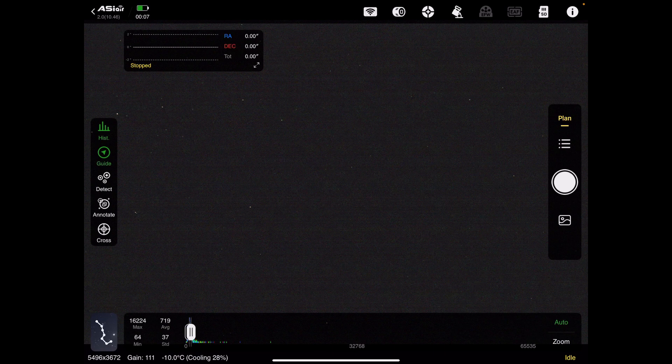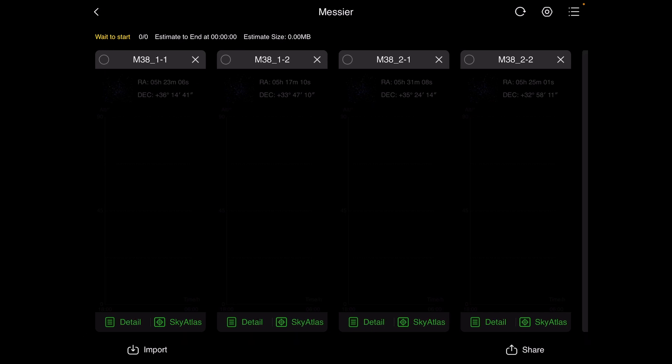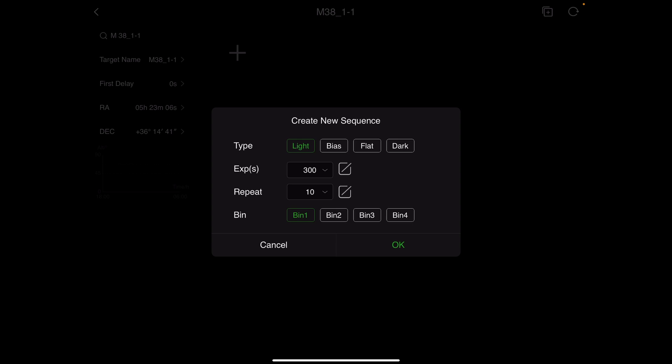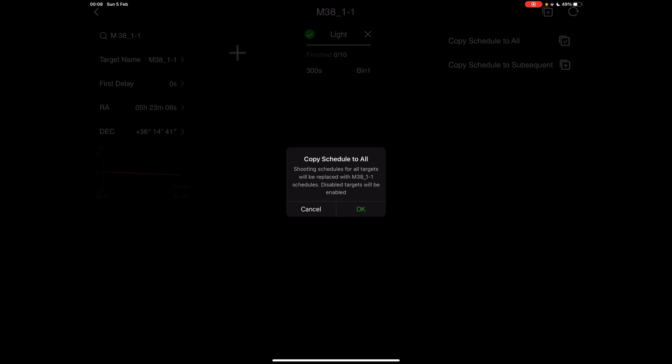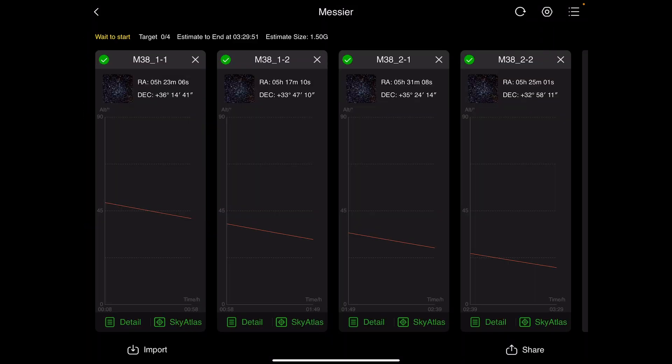Then I just tap on plan, and those four panels have been added. I can tap on the burger menu underneath the plan and see each of the four panels. Tapping on detail, I add a new sequence: 300-second exposures, repeated for 10 exposures at a time, then hit OK. Then I do 'copy schedule to all' — shooting schedules for all targets will be replaced with the M38 1.1 schedule. Tap OK. We should now have 10 exposures of 300 seconds for each of the different panels, and each panel has been enabled.